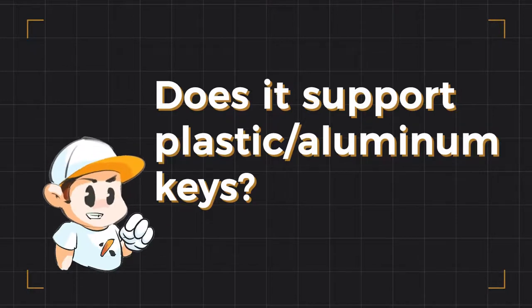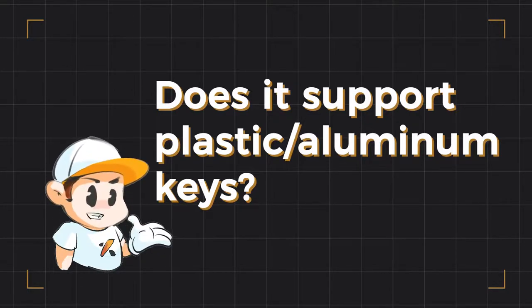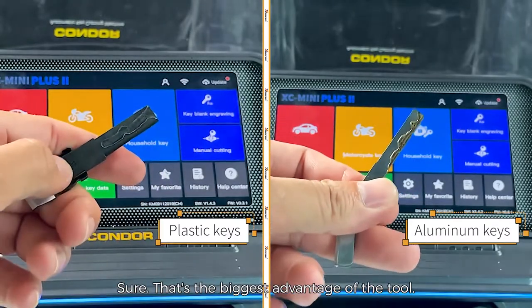Does it support plastic or aluminum keys? Sure — that's the biggest advantage of the tool.